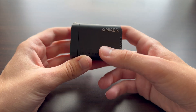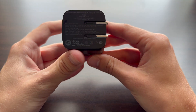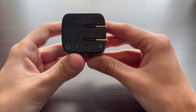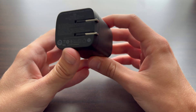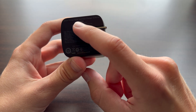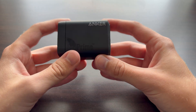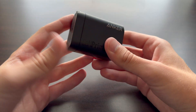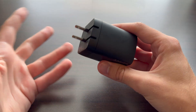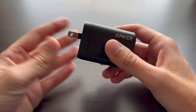The charger takes care of all that power distribution for you. On the back there's documentation explaining port output based on how many devices are connected. It says Anker Prime 100 watt. Some versions are bigger, some smaller depending on wattage. There are little retractable prongs on the back, which is nice compared to chargers that don't retract — great for traveling.